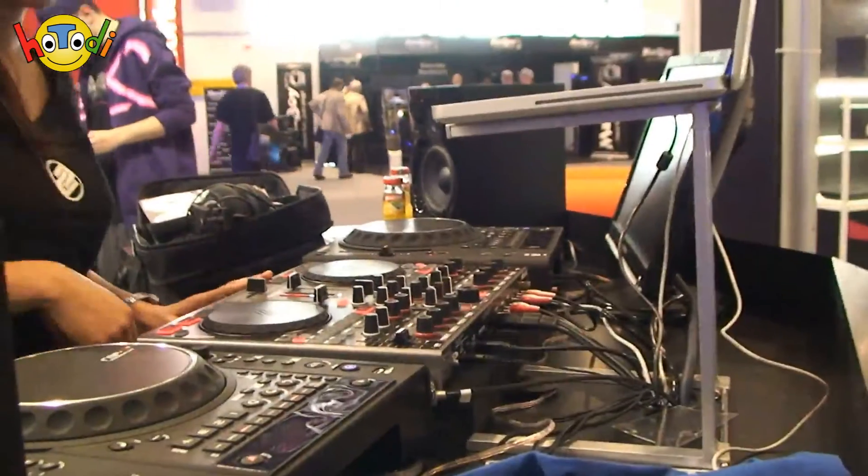So, das war es hier beim Stand von Reloop. Ich bin total begeistert, wie das Ganze funktioniert. DJ sein ist heute nicht mehr Plattenaufwerfer – DJ sein ist offensichtlich mehr, es ist auch Musiker. Also, wenn ihr DJ seid, schaut euch die Lösung von Reloop an. Ich denke, für 599 Euro, die Hardware, die sehr professionell ist, mit digitaler Soundkarte etc. mit drin – das hat schon richtig Stil. Ich bin der Bernd, ihr seid hier bei Hotodi und Mac News. Bis zum nächsten Mal. Tschüss.